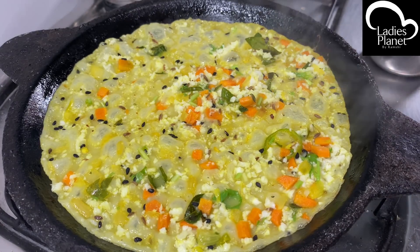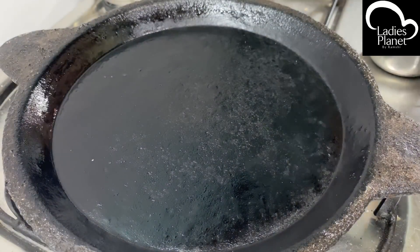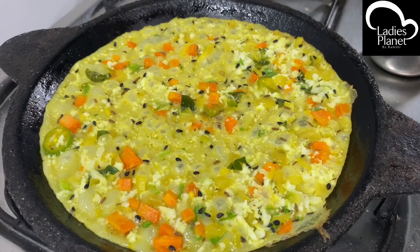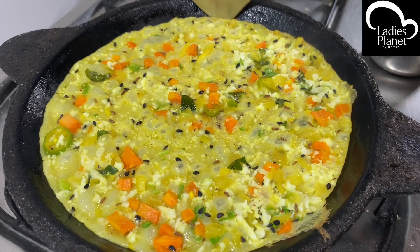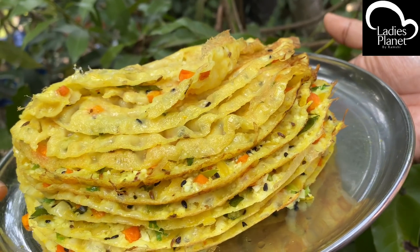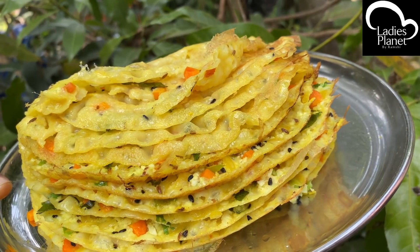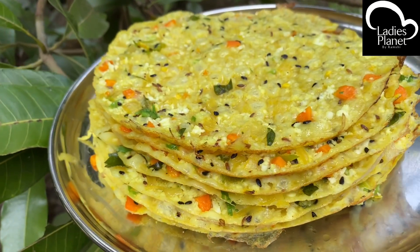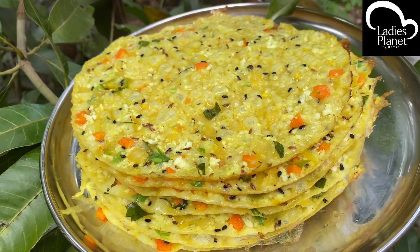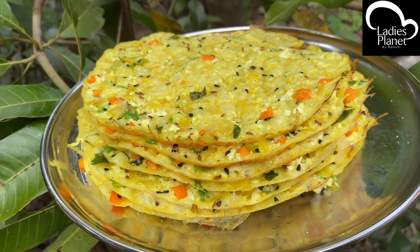Let's put a little bit of oil in the middle. Let's do a little bit of oil. Let's put some oil in the palm oil. We have prepared the oil in the palm oil. We have to put a little oil in the palm oil.